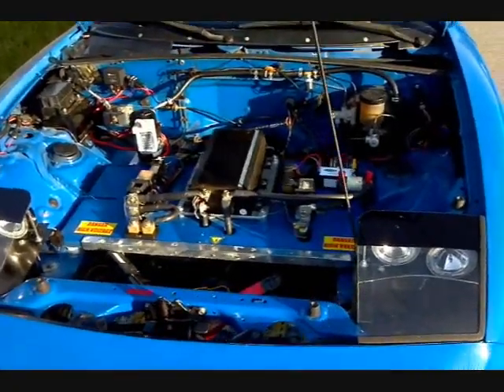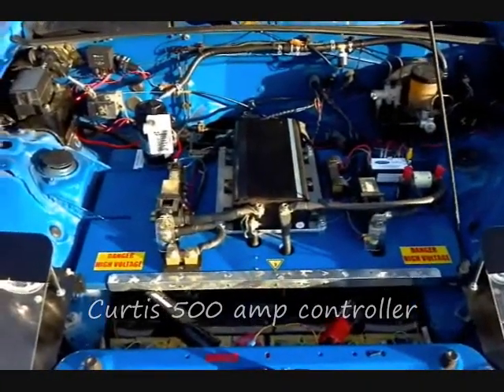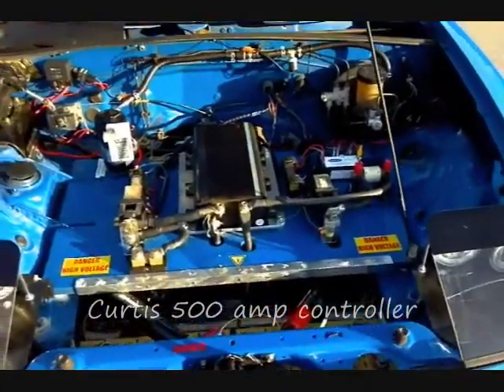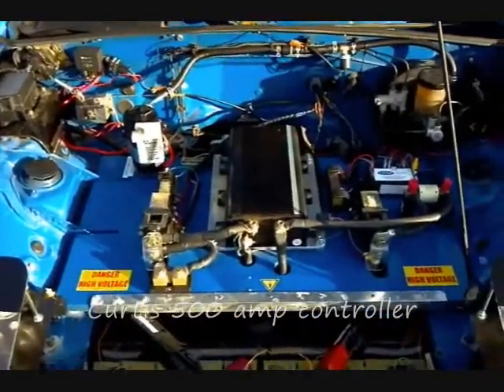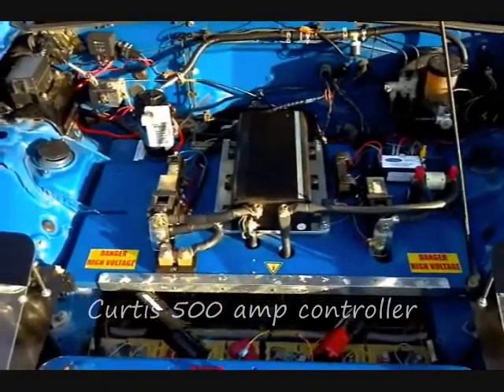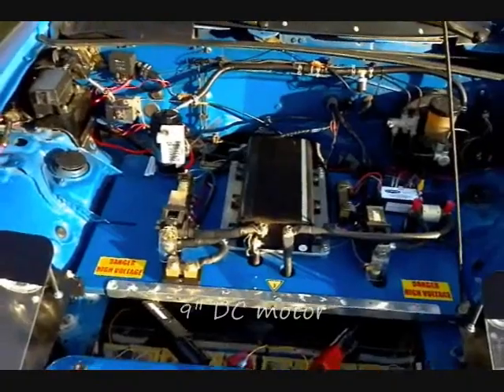Under the hood, things are a little bit cleaner with the engine removed. Front and center is a Curtis 500 amp controller mounted to an aluminum heat sink, and underneath there is a small fan that turns on every time you turn the ignition on.